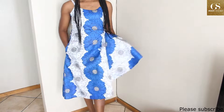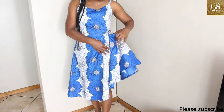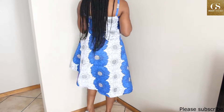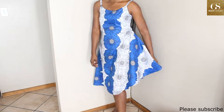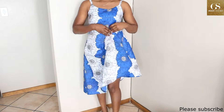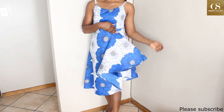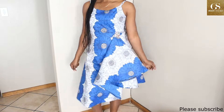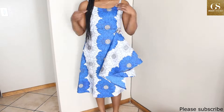Hi everyone, welcome back to my channel. I hope you're doing good today. I am going to show you how I made this dress. This is very simple — you only need three meters of fabric to make this. If you're new here, welcome. If you're a returning subscriber, welcome. Please subscribe to my channel, like the video, share it, and drop your comments. Let's get to it.